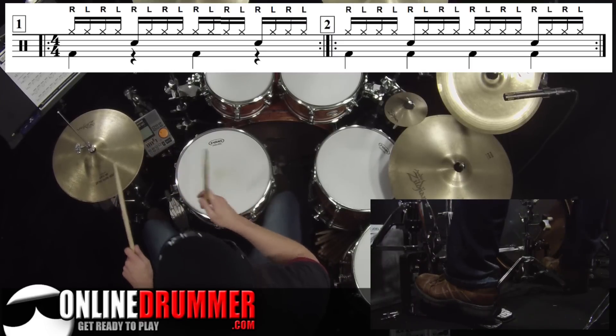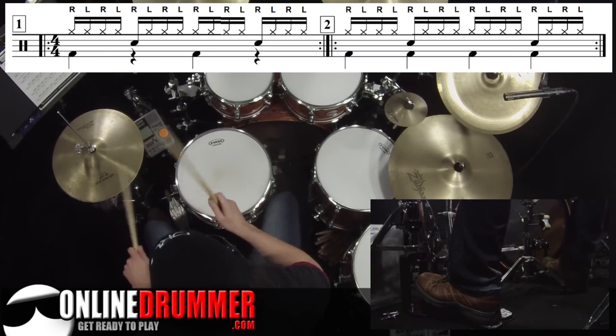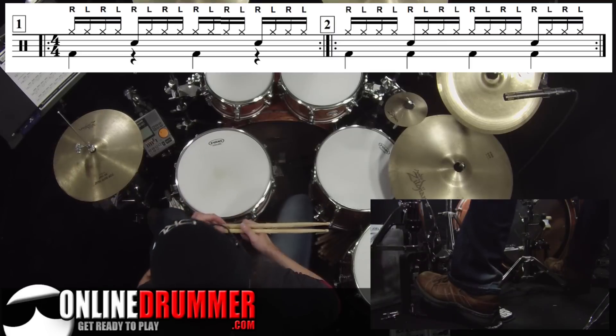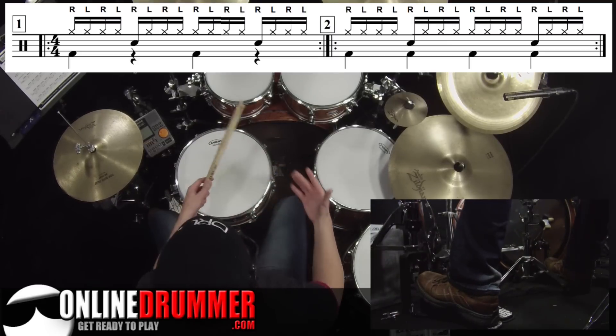Bass is on one and three. So it goes: bass, snare, bass, snare, bass, snare. I'll play that once with the practice template, and remember the drum fill is just improvised.